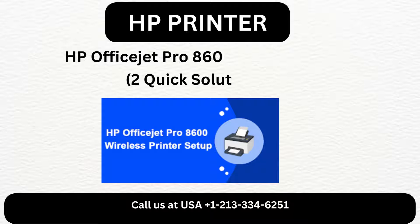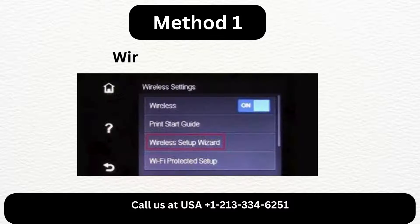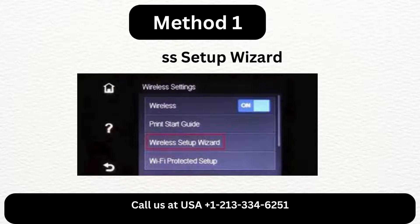HP OfficeJet Pro 8600 connect to Wi-Fi. Two quick solutions. Method 1: Wireless Setup Wizard.